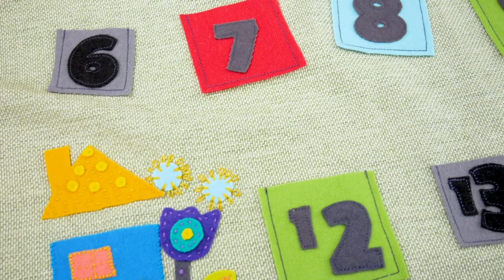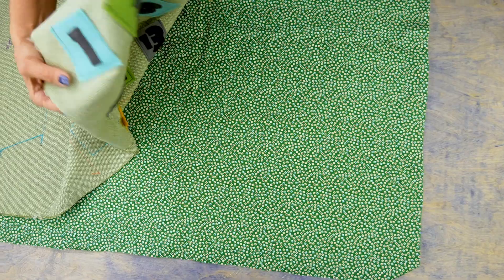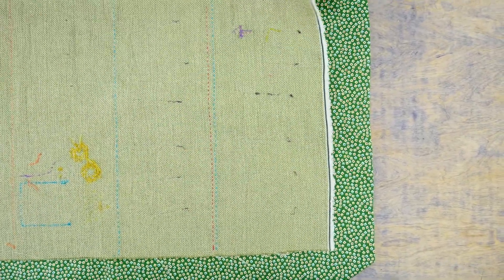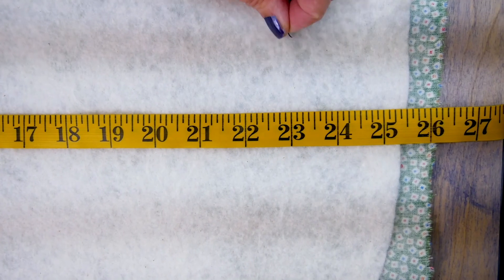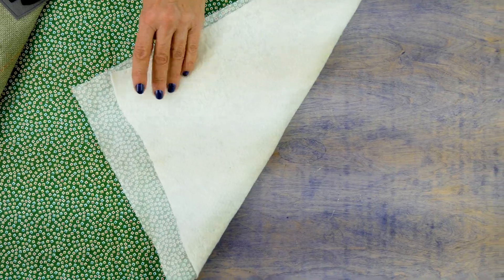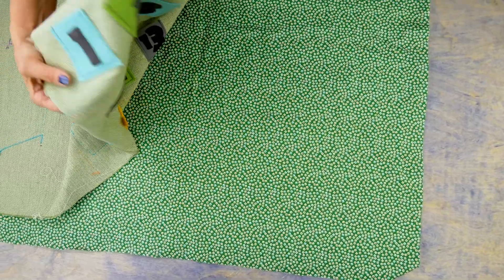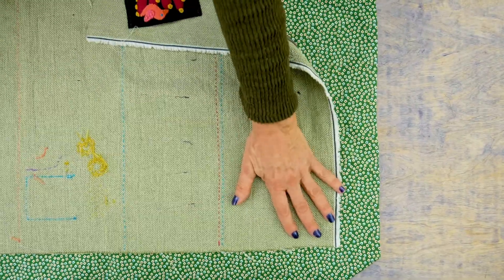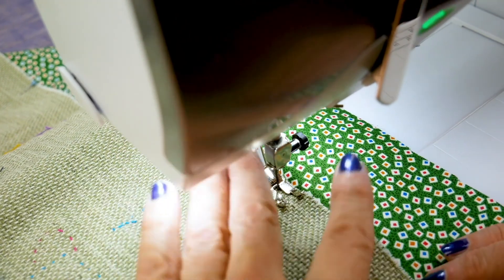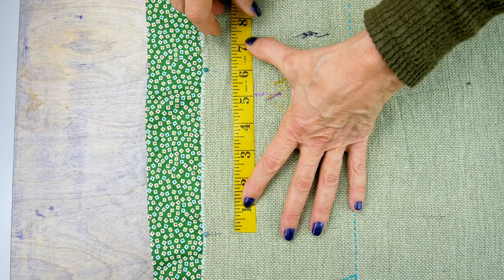When everything is embroidered the way you want it, we can finish it with a pillowcase finishing technique. Your backing fabric and batting need to be cut larger than your background fabric, so I cut these at 26 inches by 34 inches. With your batting and backing face up, place your panel face down so that the right sides are together. Now you are ready to stitch it together. Stitch the edges down with a quarter inch seam allowance, leaving a six inch opening on one side, and don't forget to back stitch at each end.